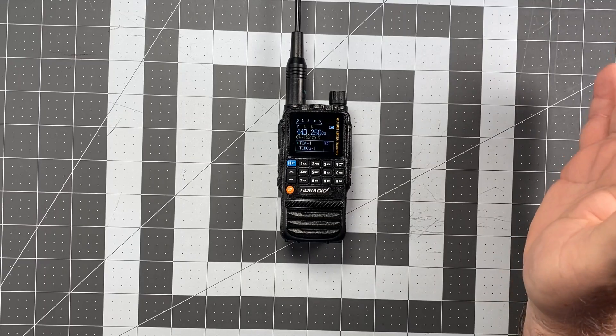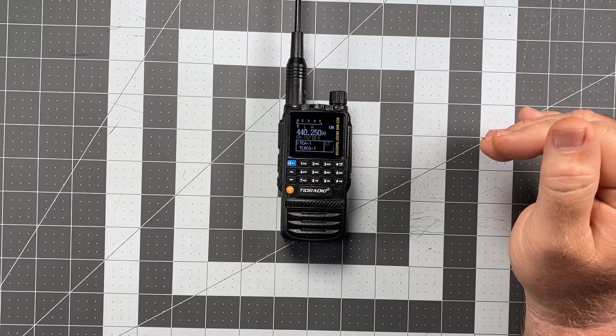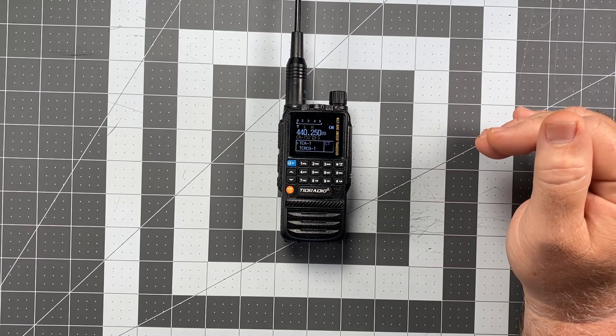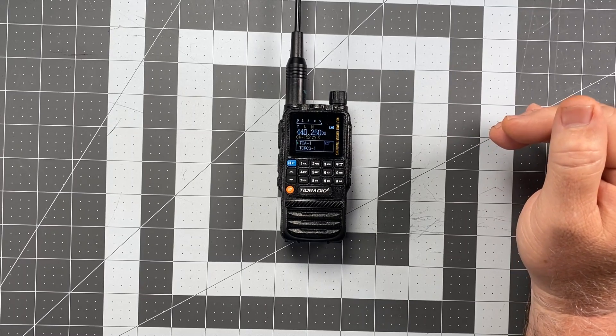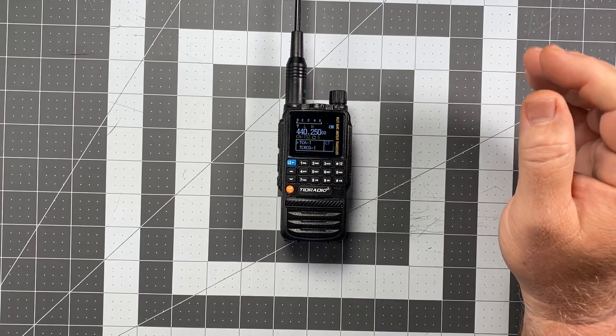So yeah, 240427 is the firmware update you're looking for. With that, I will bring it to a close. Thank you for watching and or listening. This is Scott, Kilo Sierra 6, Delta Alpha Yankee in Visalia, California. Have a wonderful day.